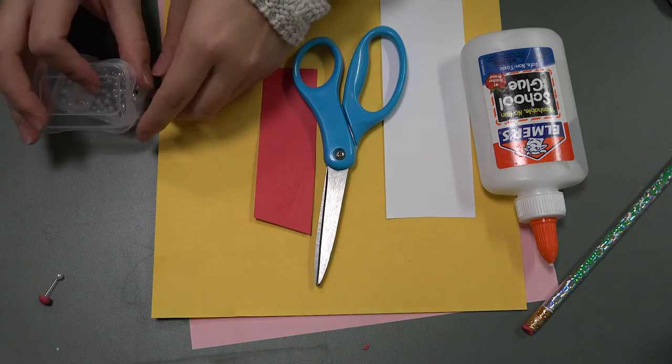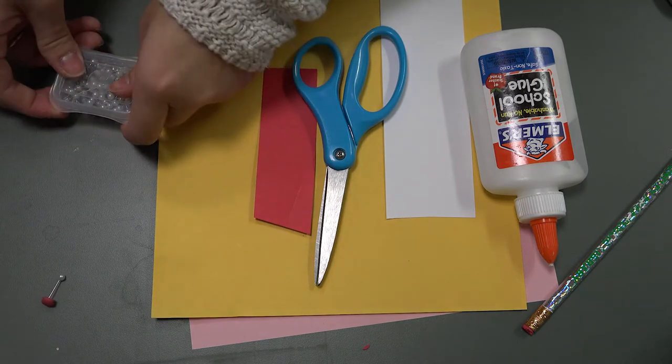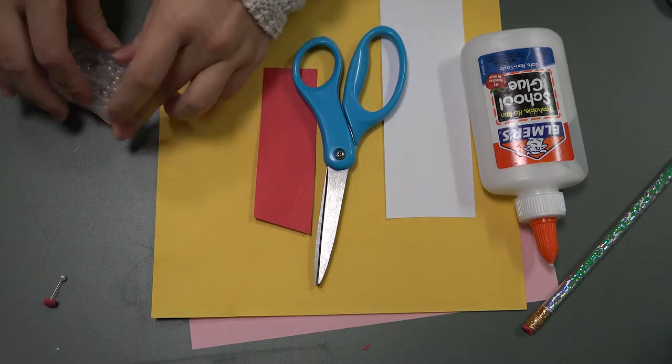Make sure you ask your parents for their help because these pins are painful if you poke yourself.